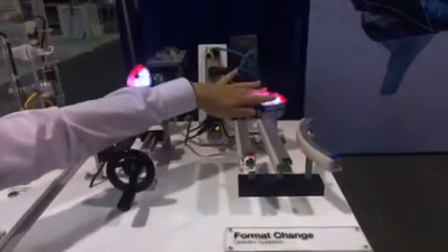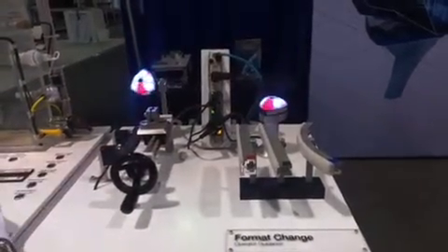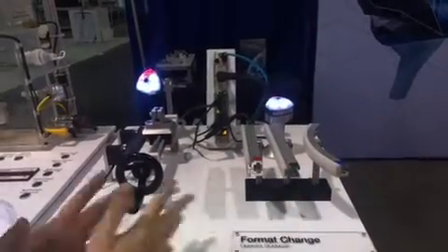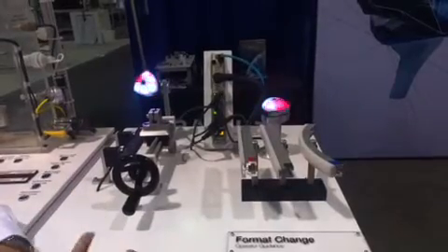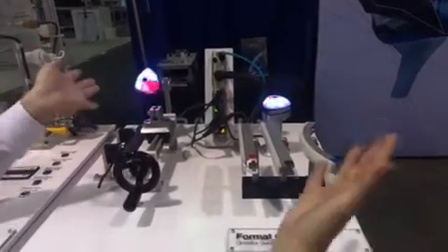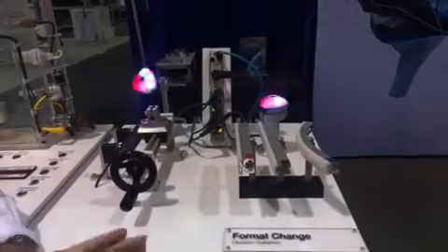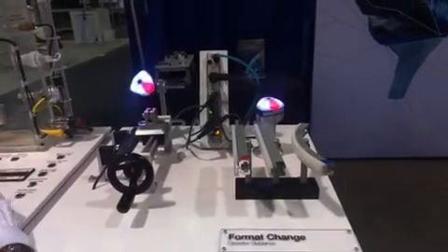This indicator light is actually indicating which changeover product we want to use. We're all color-coded: red, green, blue — it helps simplify things a little bit. All of this is tied in through the IO-Link master here, so it's a relatively simple configuration.